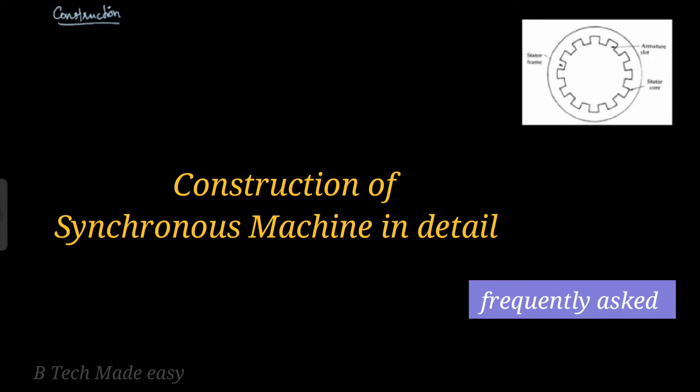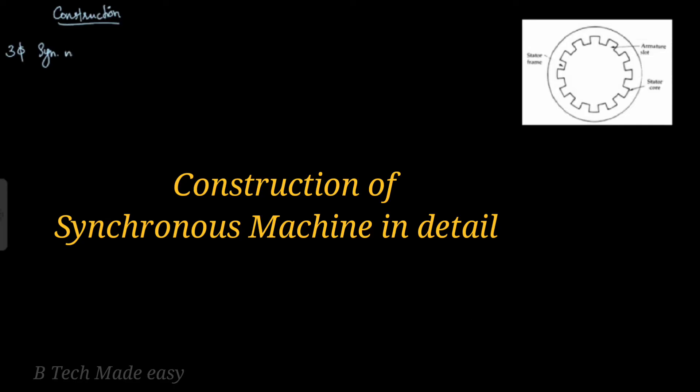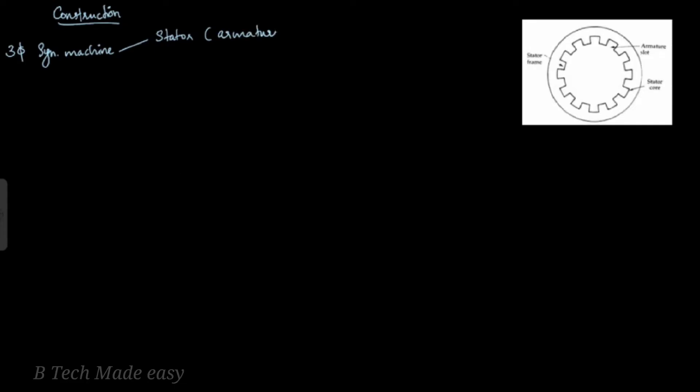A three-phase synchronous machine has two parts: the generator and motor modes. One is the stator, where we use the armature. The rotor is the field. The stator is part of the synchronous machine.